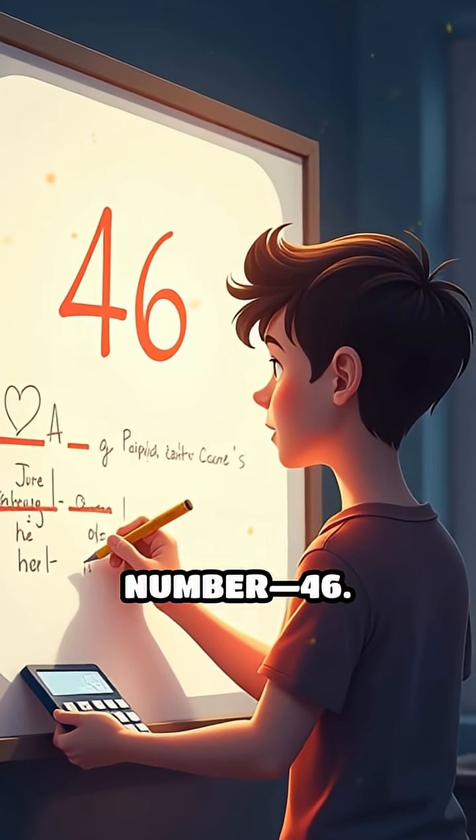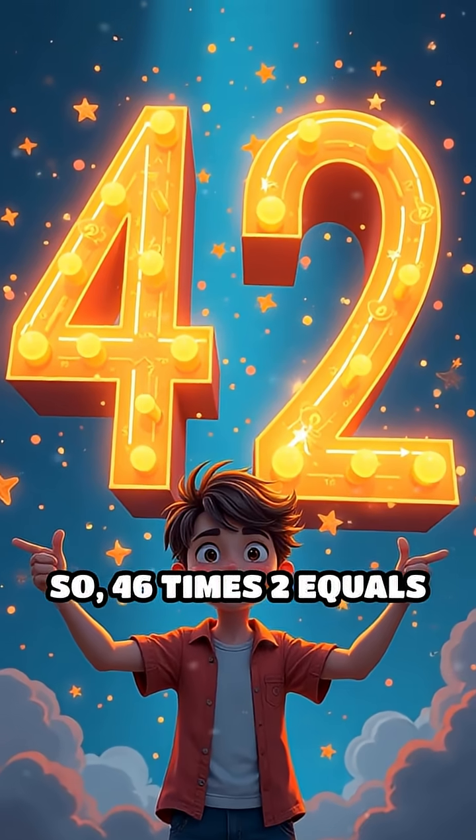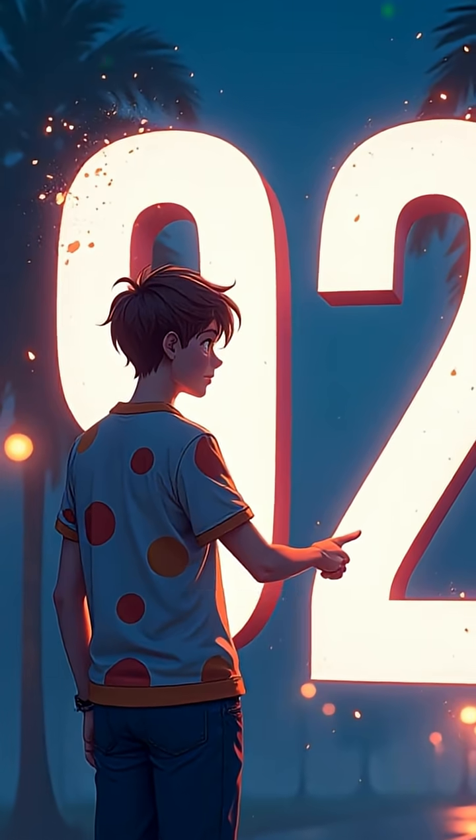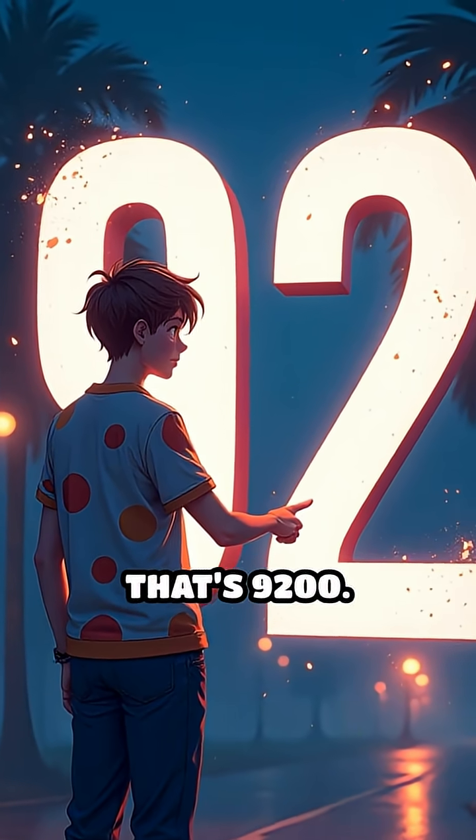First, take your number, 46, and double it. So 46 times 2 equals 92. Now just add two zeros to the end of 92. That's 9200.